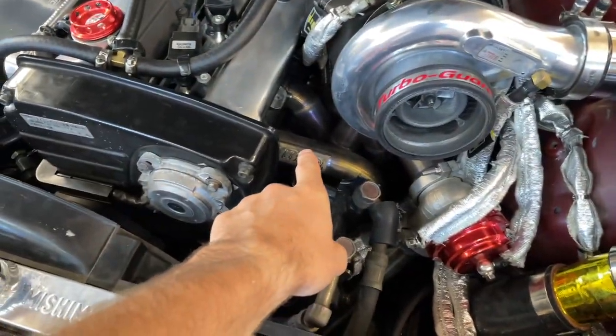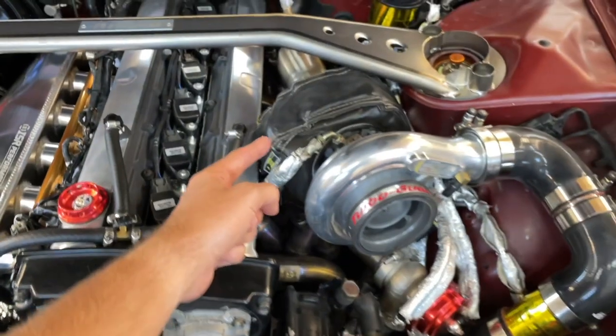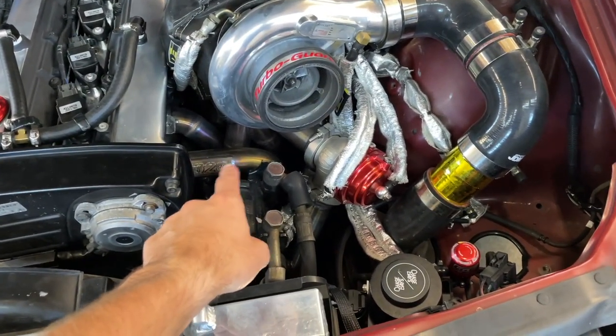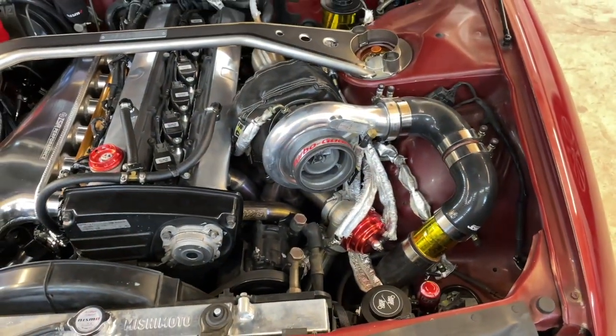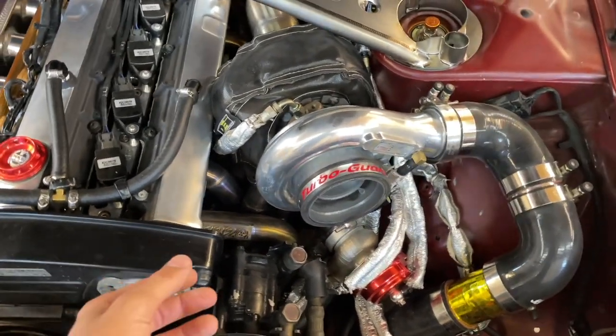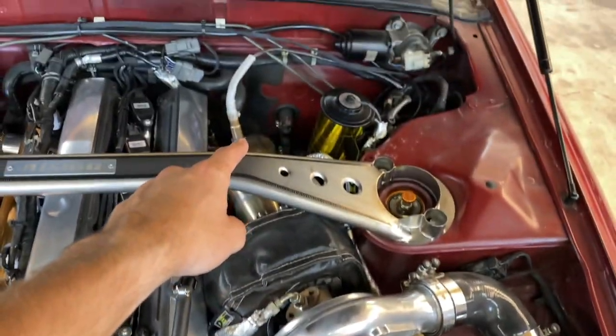The exhaust coming out of these runners goes through your turbine, which spins your turbo. If you have pressure leaking between your manifold and basically the turbo, it's not going to spin up as fast. Another thing I was worried about is that exhaust was leaking out, so not all of it was going through my O2 sensor.